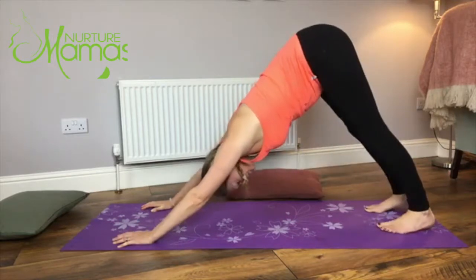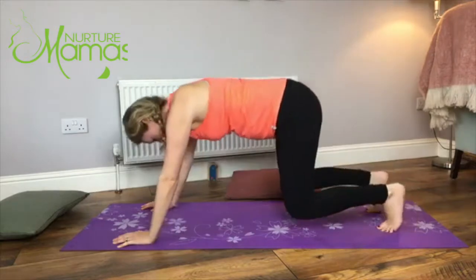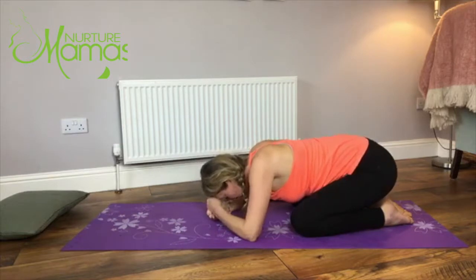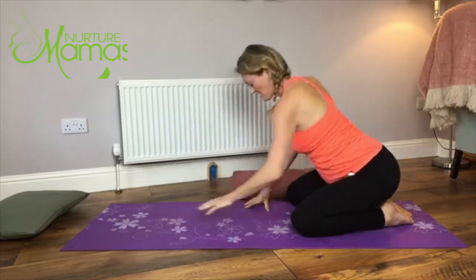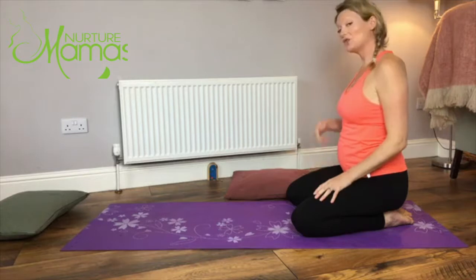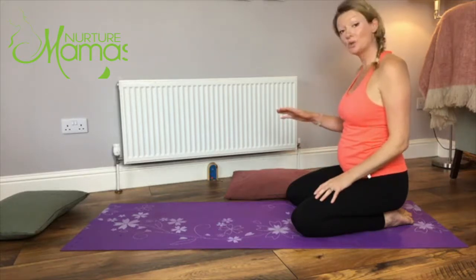Push your hips up high in the air and then come down for a nice supported child's pose, making sure your head is rested. If it doesn't feel good to be down this low, come up onto your bum and just take a few breaths. I'm going to do that one more time - if you don't like down dog, just do a child's pose.